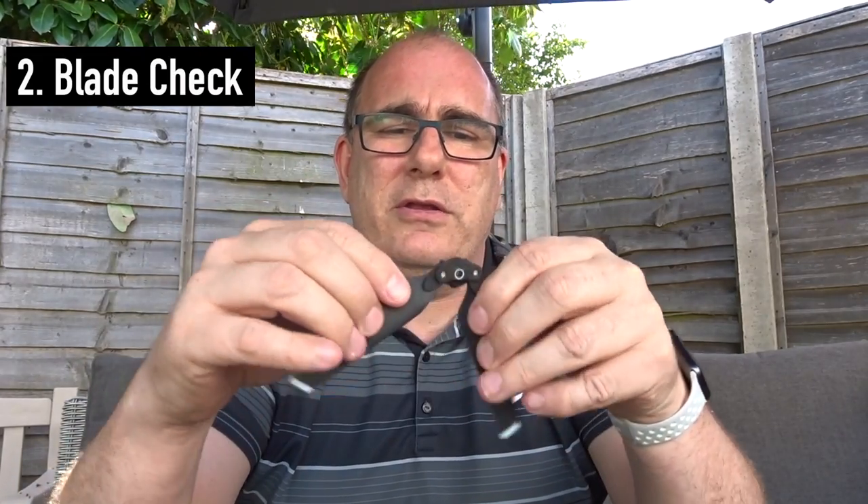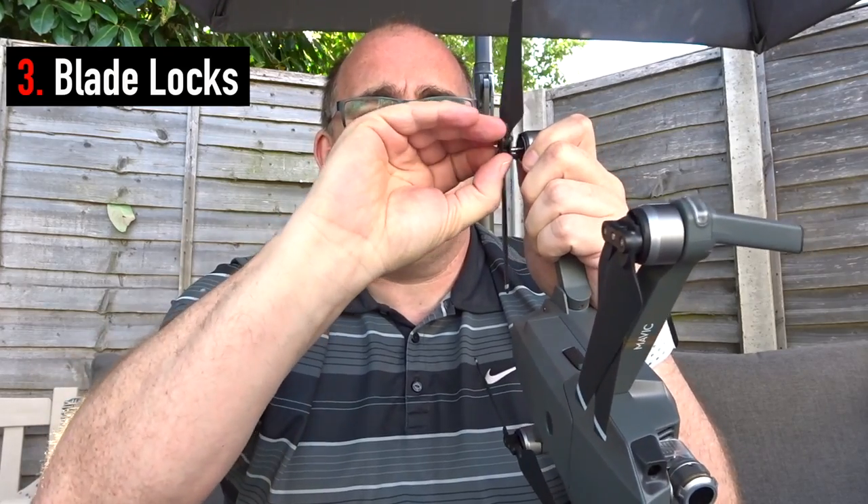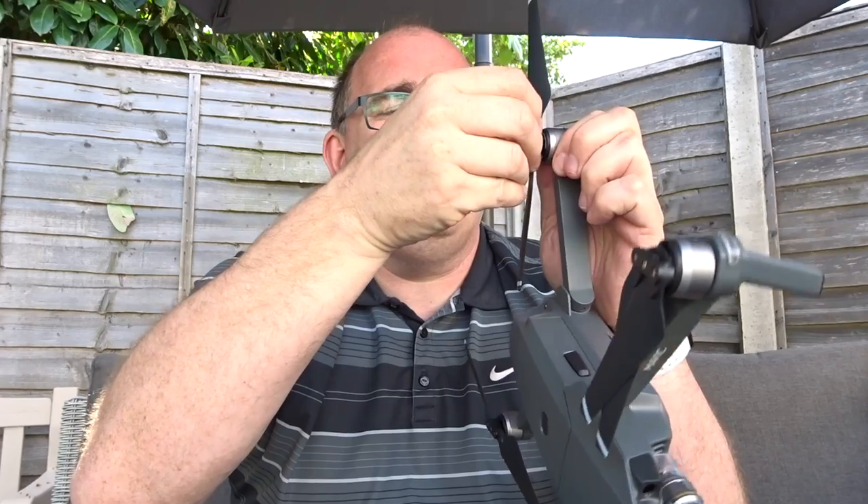The props themselves — I run my hands down each individual blade. I've got some brand new ones here to show you. What you're looking for: you can do a visual inspection but sometimes there are very tiny irregularities if it's caught on something. I'm looking for a very smooth blade, smooth edges, no chips missing in the corners. I do this across every single blade on the aircraft. If I find a tiny little nick in one of them it means it's had an impact with something, so it might be a reason to change out your blade before your flight. I also make sure the blades are connected properly — with the Mavic you push and twist to take the blades off — so I make sure they're fully connected, locked in, and in good condition and ready to fly.